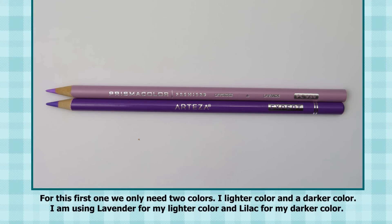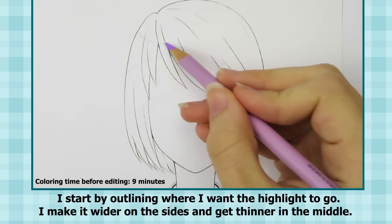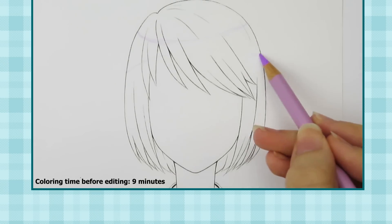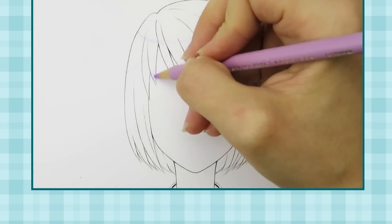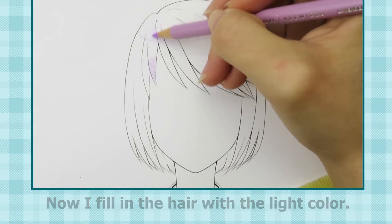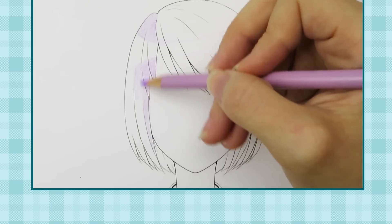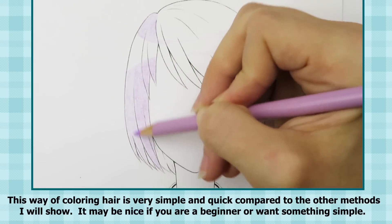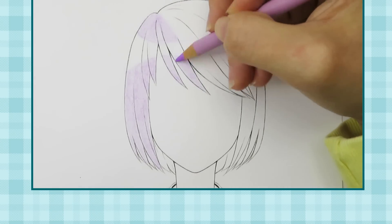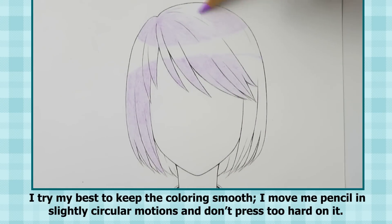For this first one, we only need two colors — a lighter color and a darker color. I'm using lavender for my lighter color and lilac for my darker color. I start by outlining where I want the highlight to go, making it wider on the sides and thinner in the middle. The highlight makes the hair look shiny. Now I fill in the hair with the light color, leaving the highlight area white. This way of coloring hair is very simple and quick. It may be nice if you are a beginner or want something simple. I try my best to keep the coloring smooth, moving my pencil in slightly circular motions and not pressing too hard.